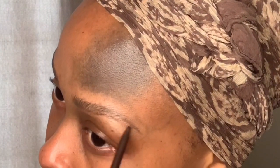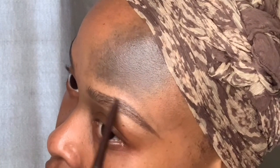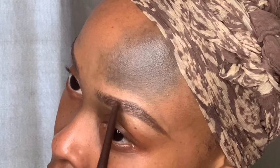I take my Essence pencil in Hot Chocolate and start creating a line at the bottom of my brow to establish the shape. There's an ideal shape for your face, but preference also matters. You want to stay as true to your natural shape as possible. I use very light strokes to fill in the brow — not heavy-handed at all — and yet the brow still looks quite dark because this pencil is very pigmented. Then I brush out with my spoolie.